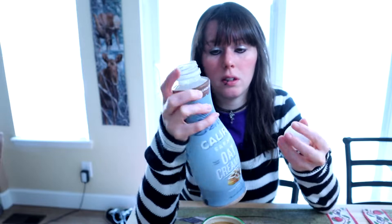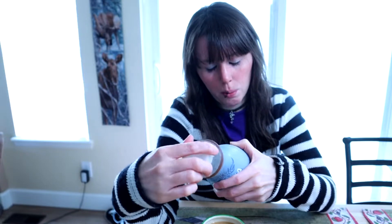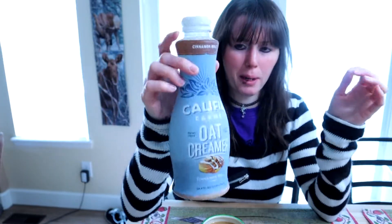They're gluten free too, so if you need gluten free, that's a good thing. I do like this brand. I just think they are a little expensive, but $5 for 25.4 ounces isn't that bad. Silk is usually around $3 to $4 and it's 32 ounces, so it's not really that much of a difference.